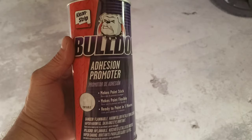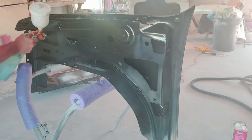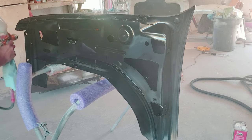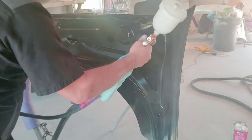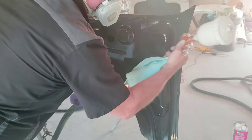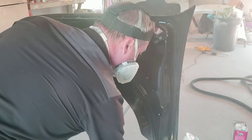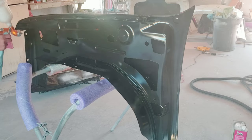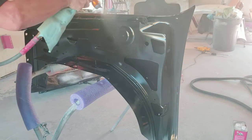Now that it's all tacked off and clean, I'm adding Bulldog adhesion promoter to my gun. We're going to spray the entire backside and front side of this fender with a first medium wet coat, let it flash for about five to ten minutes, then add another coat for proper adhesion. One important note: if you're using this adhesion promoter, make sure you wear a respirator — this is some very strong stuff and you need to protect your lungs.